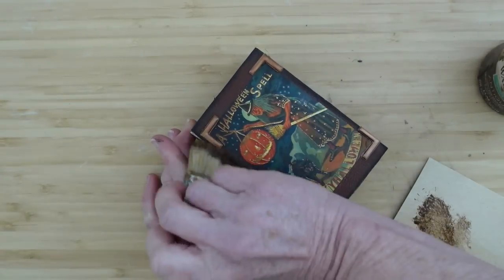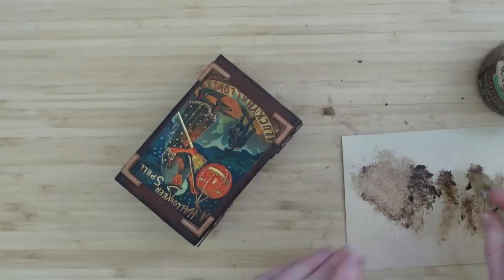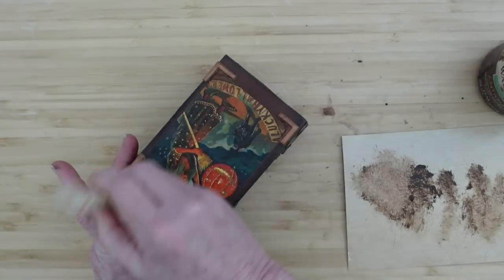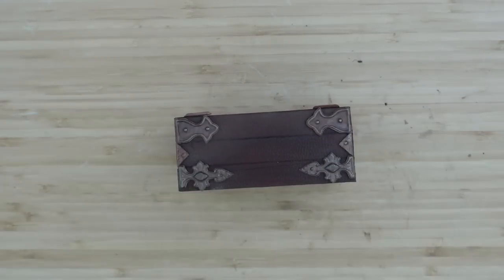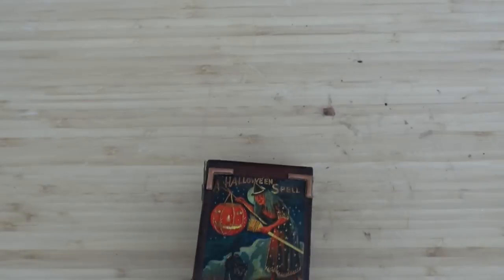I've got all the corner pieces on. You can see how I used the corners — didn't waste anything. I'm going to brush over everything with the antiquing wax, go over all the pieces to bring that shine down and age it, then go over the picture and the entire book with a light layer of wax for the perfect aged look.